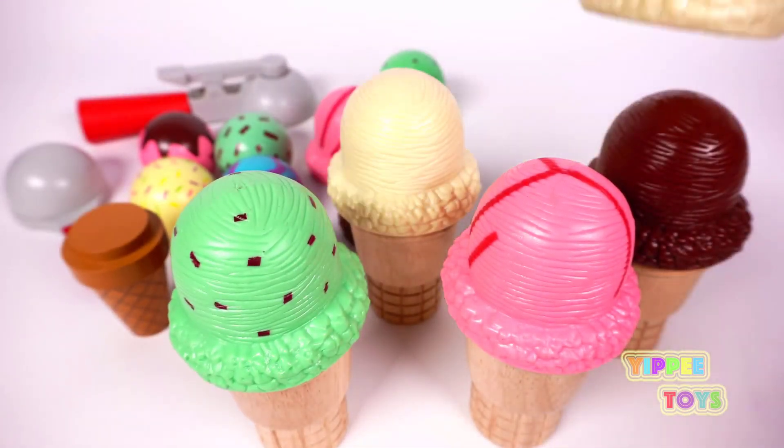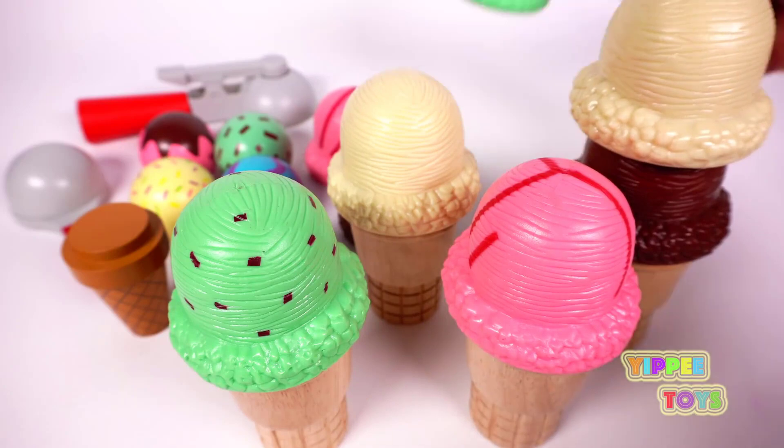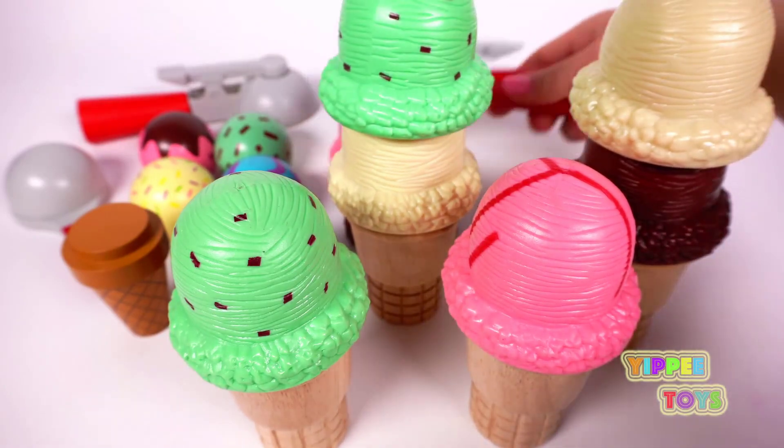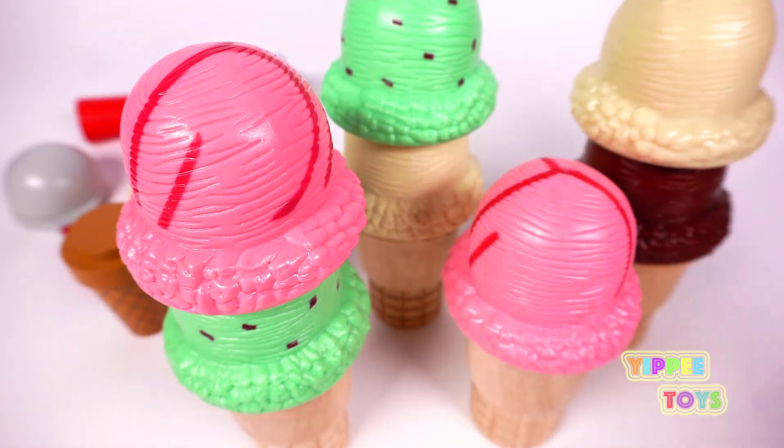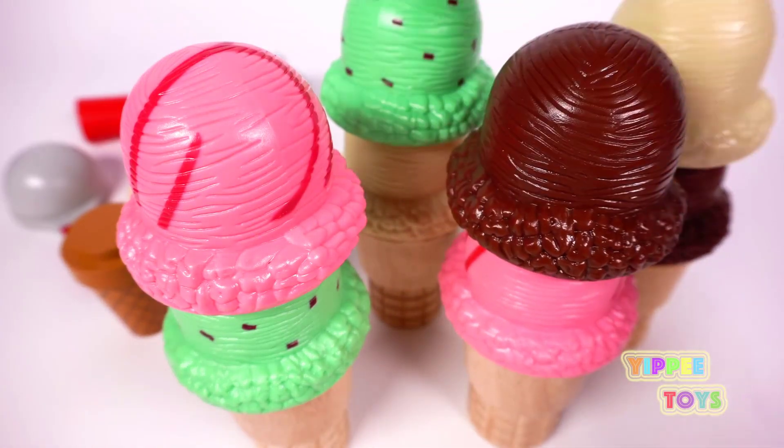Here we have another vanilla. Mint. Strawberry. And chocolate. Yum.